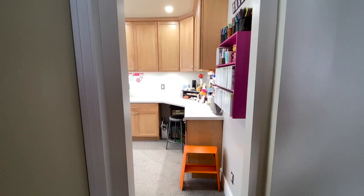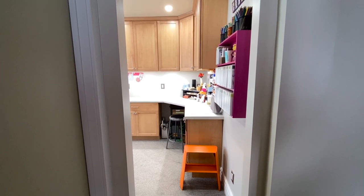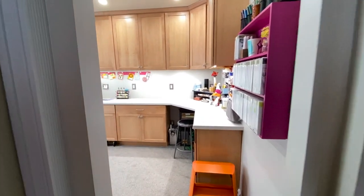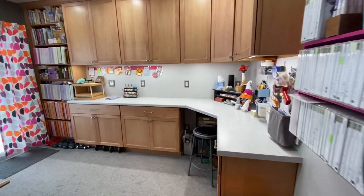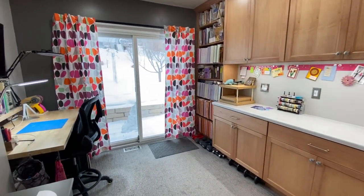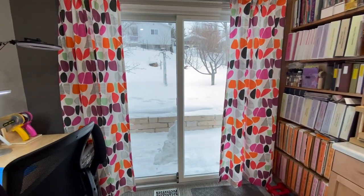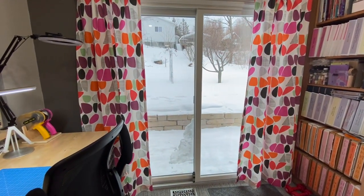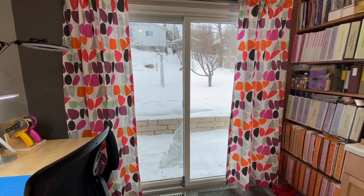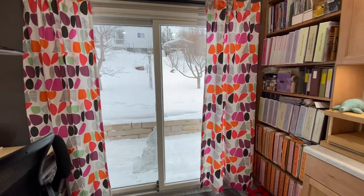I'm going to start the tour in the hallway. The first thing you might notice is that there's actually no door to this room. This is on the first floor of our house, and you can see there's a sliding door wall that leads out into our backyard and a deck. This lets in some really nice light because it's on the south side of the house, but in the wintertime it's very white, so I made the conscious choice to have a lot of bright colors for the curtains and wall hangings.